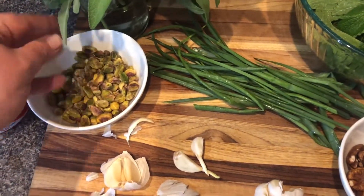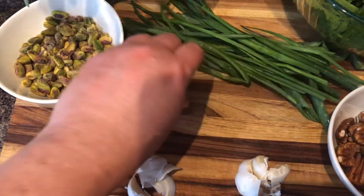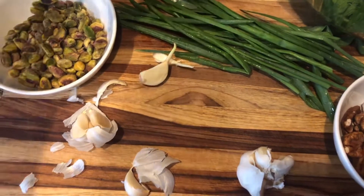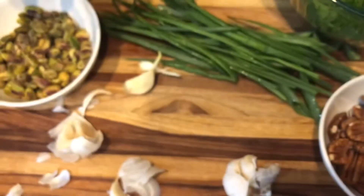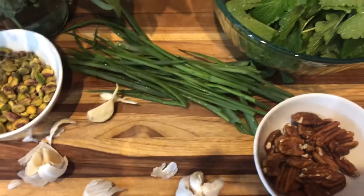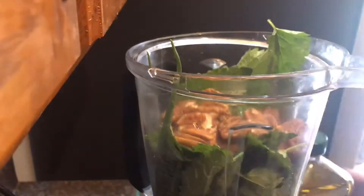For the sage pesto, I'm going to use pistachios that I bought a while back and have had in the freezer, along with garlic. These two garlic cloves are going in the garden because they started sprouting. I'm also putting the onion skins into a container in the freezer for making broth later.